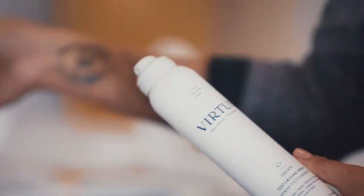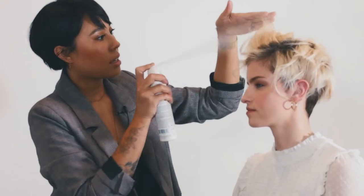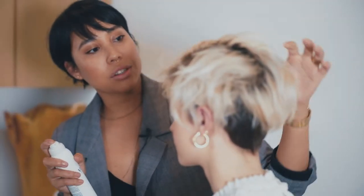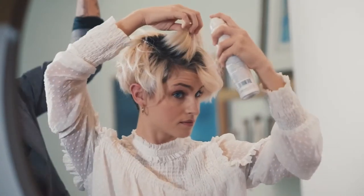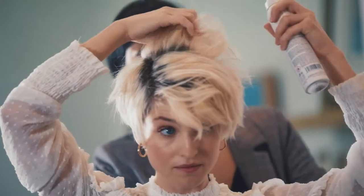I like to use a little texture spray. Make sure you shake it. You're gonna kind of lift and scrunch as you're putting this product in. See how easy it is. Really lift and spray as you're working.